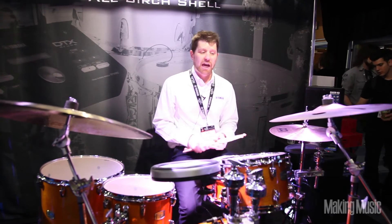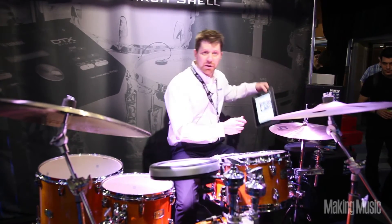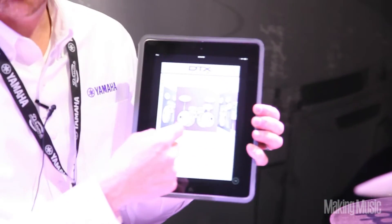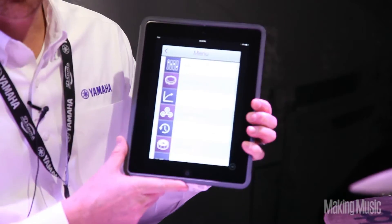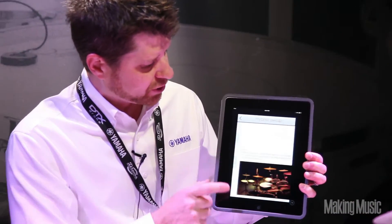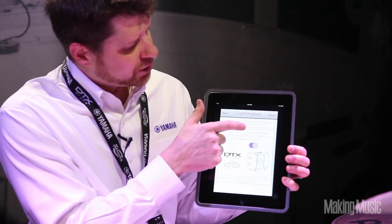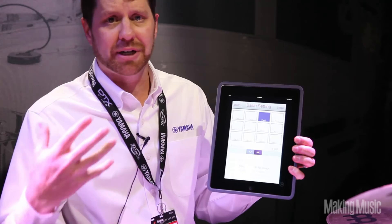Yamaha also has an app that works along with the 502 module. Through a USB port on the back of the module, it interacts with our iOS device. I can change the kits very simply through a visual or touch app. In advanced user settings, the 502 touch app features a hybrid builder, where I can answer a few simple questions and start to build a hybrid kit.